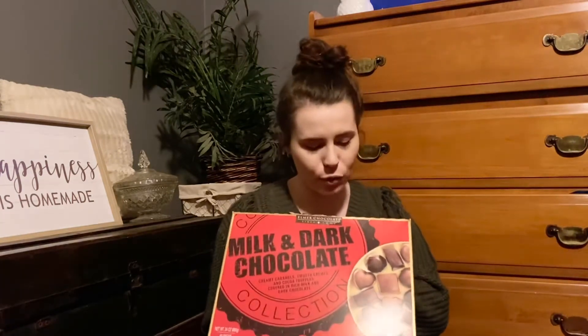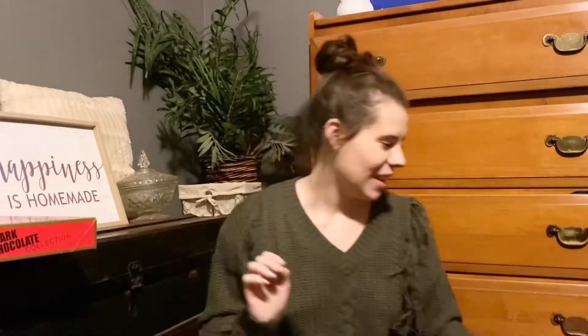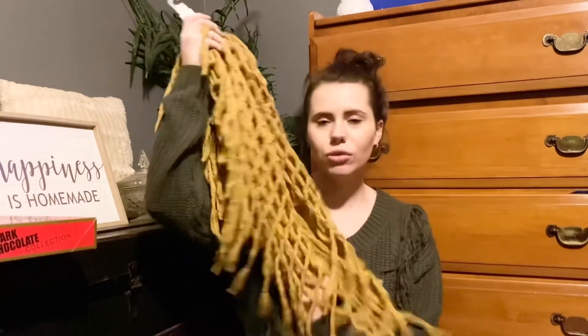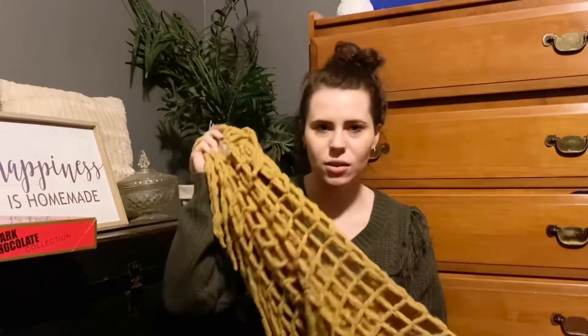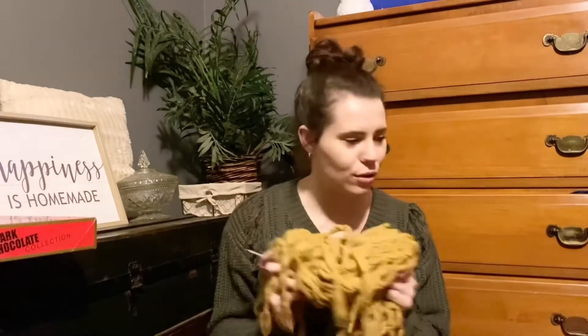Logan knows the way to my heart — he got me a big thing of chocolate, and I already ate some of those! Next, my cousin Taylor got me this really cute scarf. It has a lot of fringe and it's like a mustard yellow color. I love this, so thank you so much!